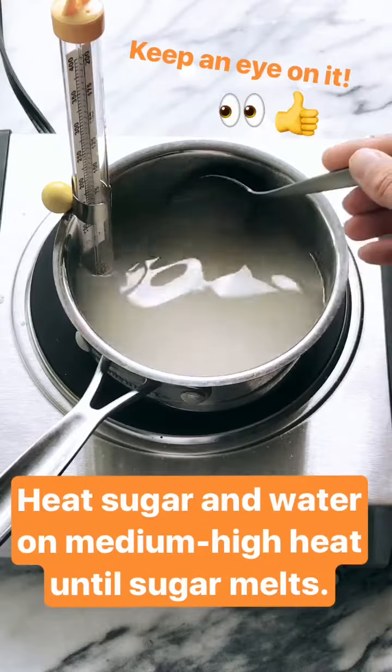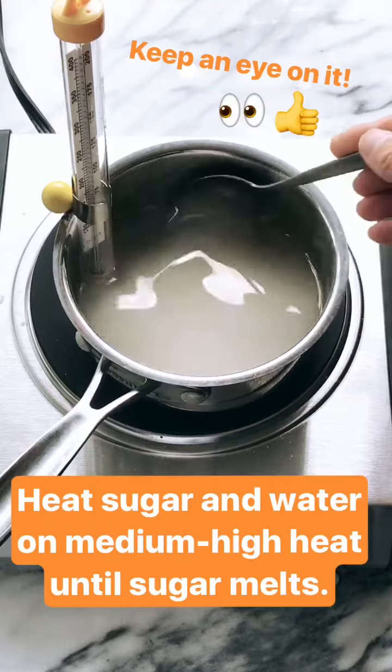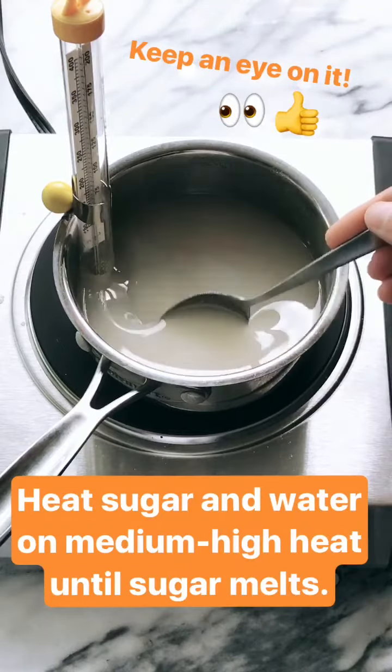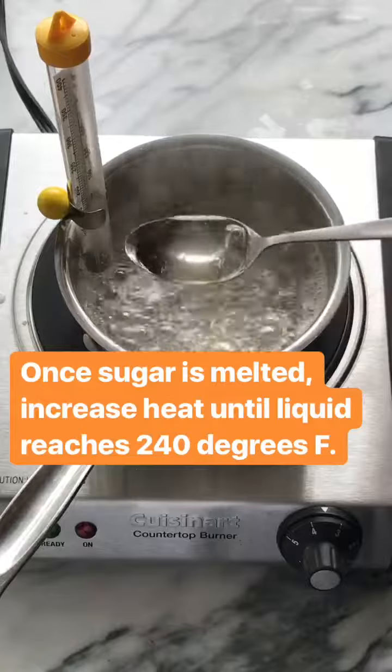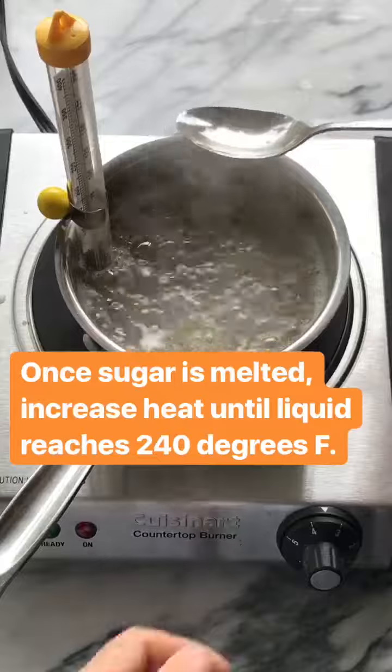I'm melting two cups of sugar with half a cup of water and I have a thermometer in there, because as soon as that melts I want it to get up to 240 degrees. We can tell the sugar is completely melted because that liquid is super clear, and now I'm gonna crank the heat to get it up to 240.